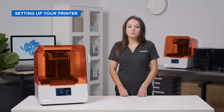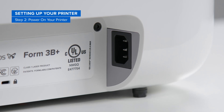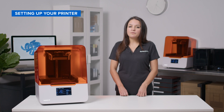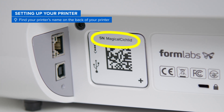Now that the LPU shipping latch is removed, you can power on your printer. On the back of your printer, you will find the power input on the right and the USB and Ethernet inputs on the left. You can also find your printer's name on the back of your printer. It will be listed as an adjective and an animal — my printer, for instance, is named Magical Cichlid.